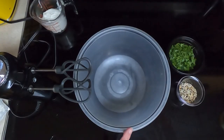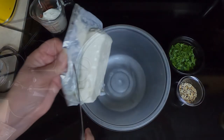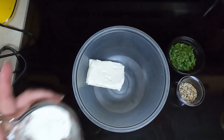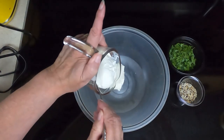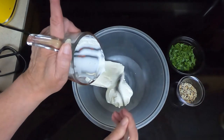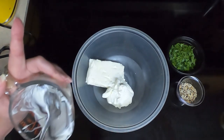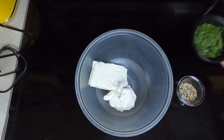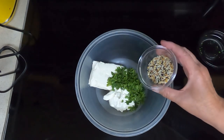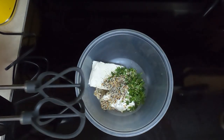So let's begin. Take a large bowl and add all of your ingredients: the eight ounce softened cream cheese, the one half cup of sour cream, the handful of chopped fresh parsley, and the two tablespoons of everything bagel seasoning. Take a hand mixer and mix that until light and fluffy.